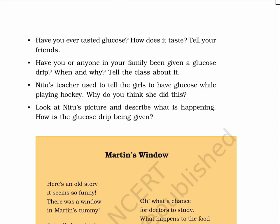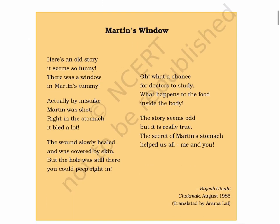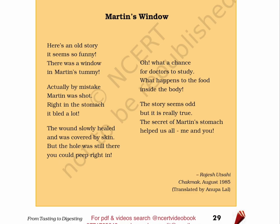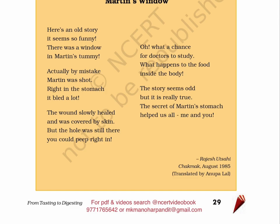Martin's Window. Here's an old story — it seems so funny. There was a window in Martin's tummy. Actually, by mistake, Martin was shot right in the stomach. It bled a lot. The wound slowly healed and was covered by skin, but the hole was still there — you could peep right in. Oh, what a chance for doctors to study! What happens to the food inside the body? The story seems odd, but it is really true. The secret of Martin's stomach held us all, me and you. By Rajesh Utsahi, Chakmak, August 1985. Translated by Anupa Lal.